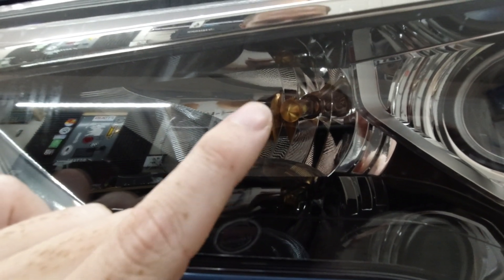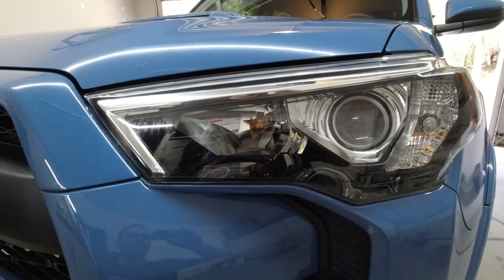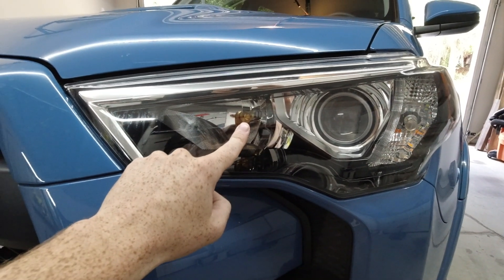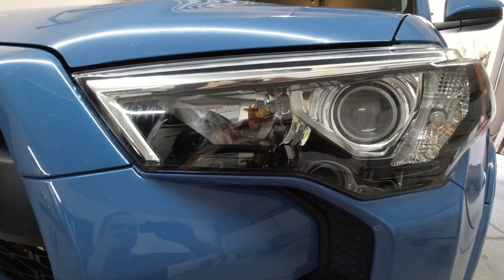Speaking of Aux Beam, we have our high beams from Aux Beam right here - this is a 9005 bulb size, the F16 series. I've had this one for almost two years now, works absolutely insane, super bright, and I could not be happier with it. You can order it on Amazon so I'll link that one down in the description.